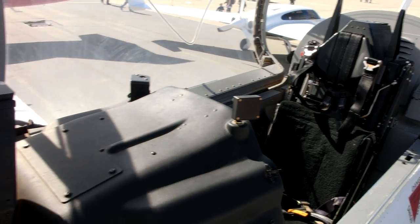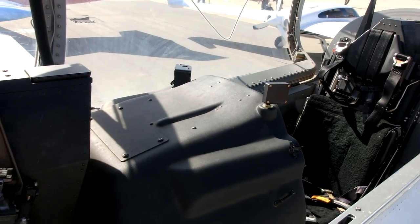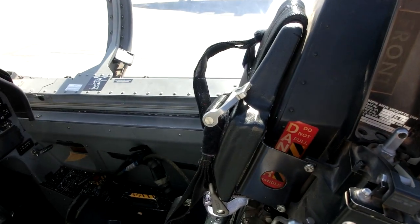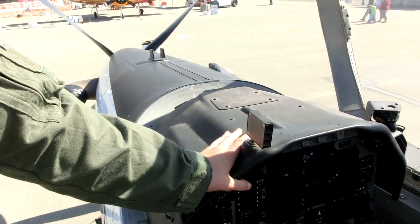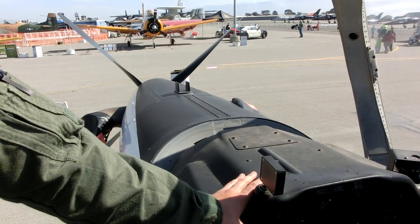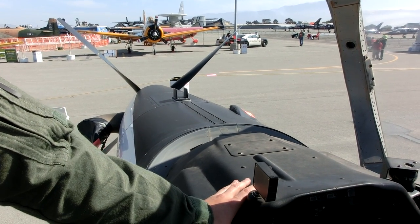These are two Martin Baker ejection seats that we have here, too, and they keep us safe out there as well. This is the primary trainer for all United States Air Force, Marine Corps, Navy, and Coast Guard pilots. They all go through primary training — they go through this. This is the T-6 Alpha right here.